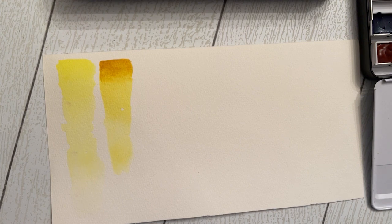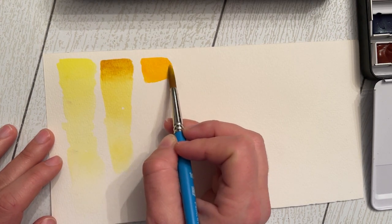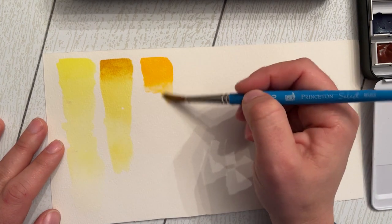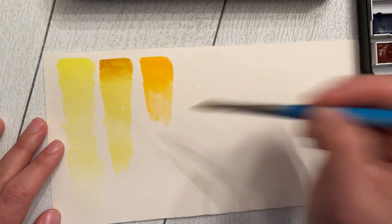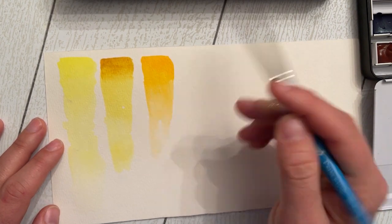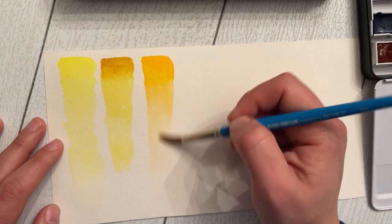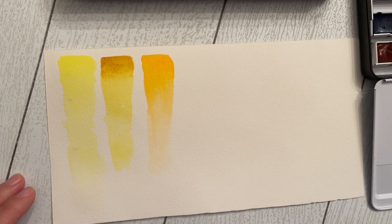Moving on to diarylide yellow — I'm used to working with gamboge yellow for my warm yellows, and this is the closest to that. It's a very warm yellow, similar to cadmium yellow but a little warmer and oranger. So those are the three main yellows in this set, and we'll get to another color later — a green gold that I've never used before but after using it recently in a painting, it's just such a unique color.